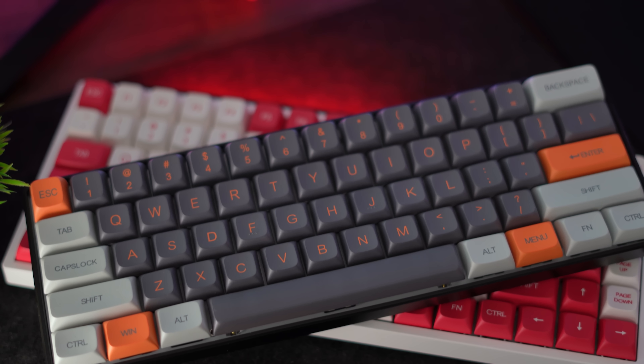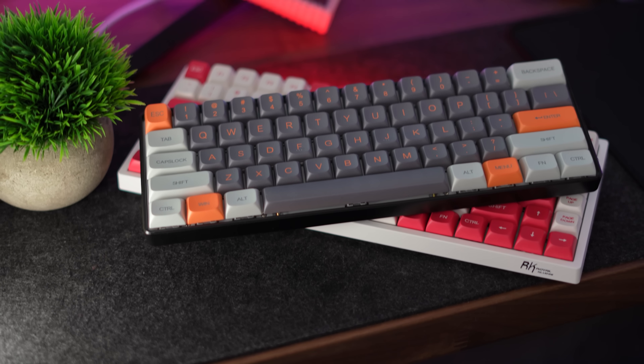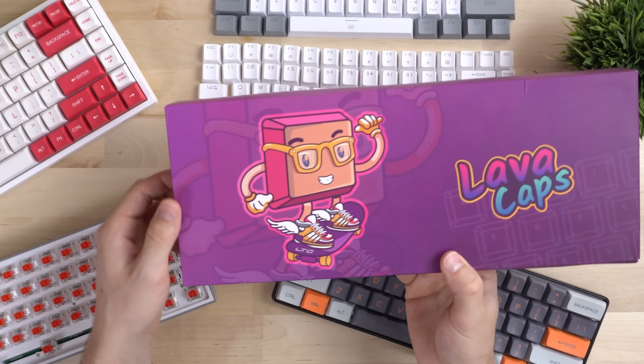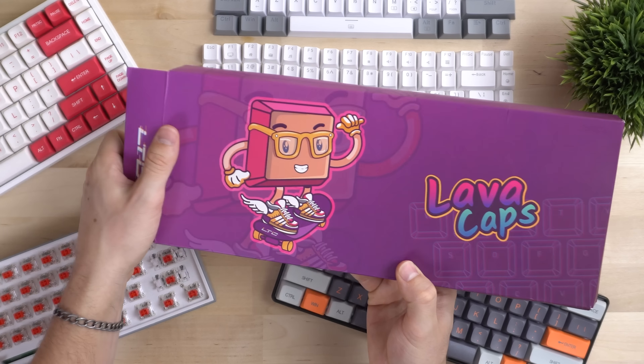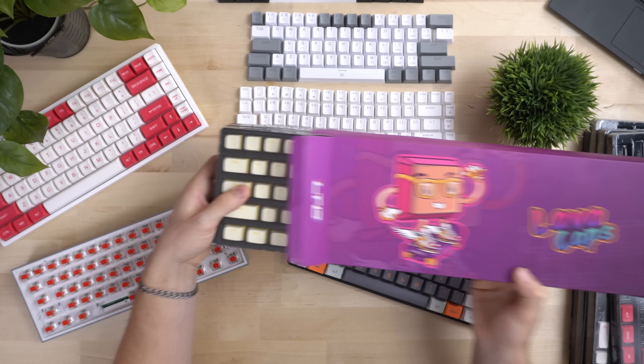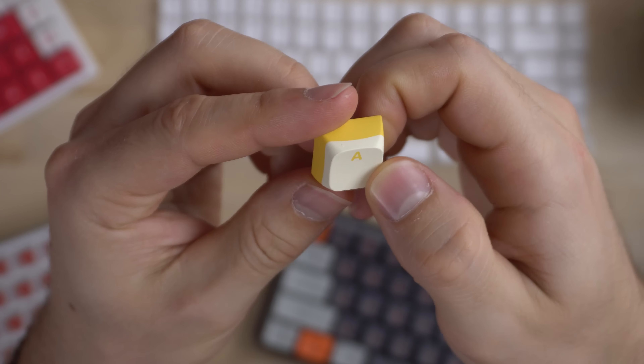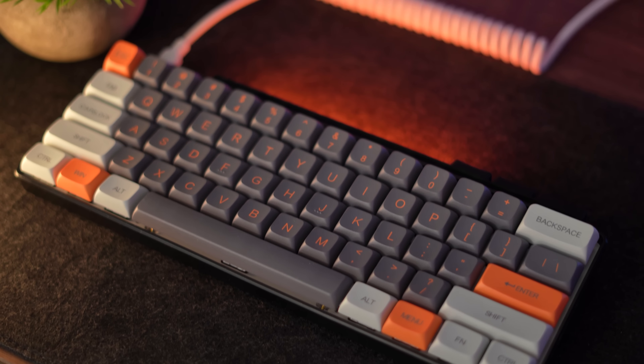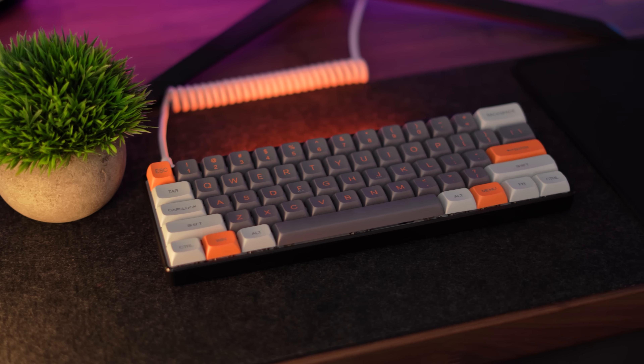The keycaps I'm raving about in this video are KDA profile, and they only come in two different colors. Now it's a little bit confusing — if you look on their Amazon listing, there are a bunch of different profiles and a ton of different colorways. The XDA profiles are only 20 bucks; however, each profile has significantly different quality and a different price point. So these XDA ones are no match for these KDA ones. The KDA ones are a ton thicker and way more like modding-grade — like if you wanted to put them on a nice keyboard, you can actually do it with these keycaps. The KDA profile is the one that's really special.